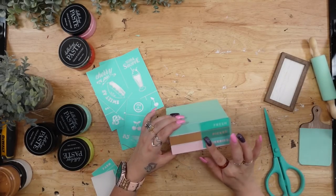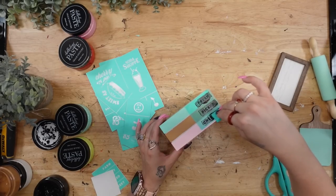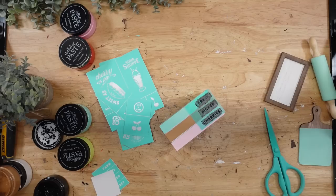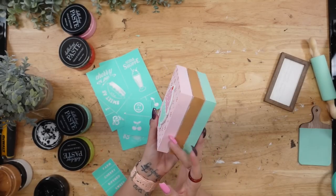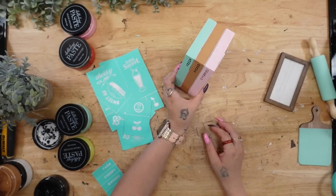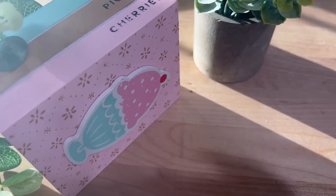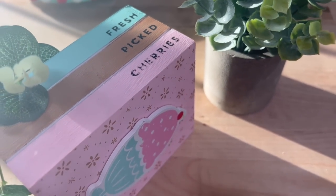I went ahead and glued down the little ice cream piece to the front of the book stack, and then I also transferred on 'Fresh Picked Cherries' to the side of the book stack as well. I'll leave all of these items in a link down below and in the pinned comment for you. And that was it for this faux book stack — I absolutely love the way it turned out.